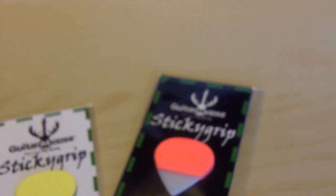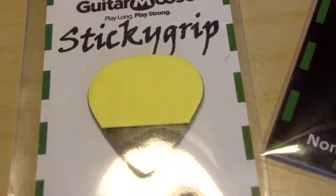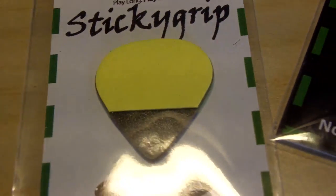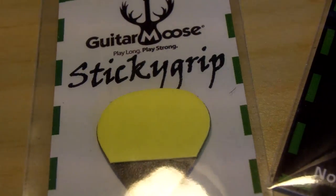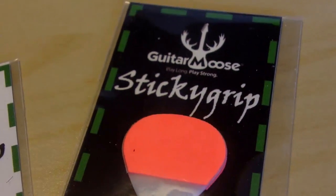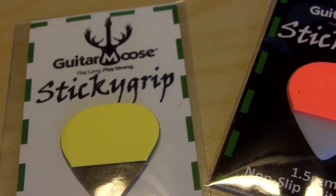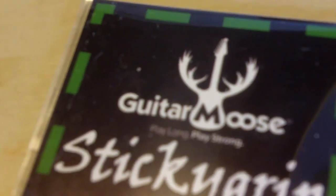Let's do a close-up. Sticky Grip picks. So I suspect that these colorful things on the picks themselves are sticky, rubbery, foamy — I don't know what they are. No, I haven't felt them personally, so I'm gonna find that out in a little bit. As you can see, they were sent to me by Guitar Moose.